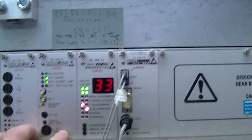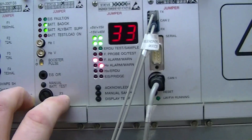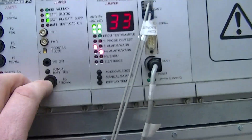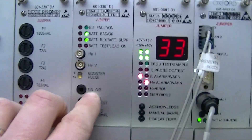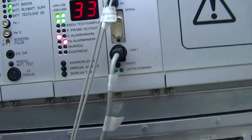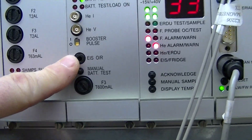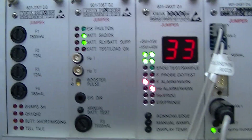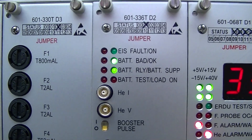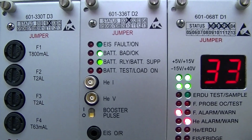Over here you have the D2 — somebody put a cool sticker up here so they could remember it. The D2 is what's going to have the manual battery test, your EIS or external interference shield reset. There's an actual plug you can put in there and that will turn on the shield for a longer period of time if you need to build up some pressure. It's also got some fault indicators on there — it'll tell you whether the battery is good or bad.